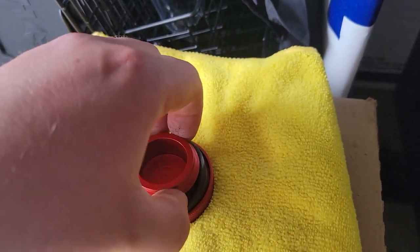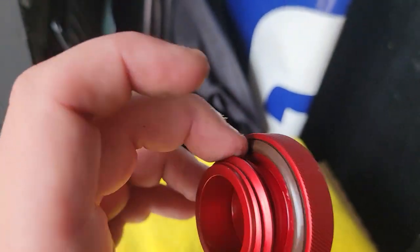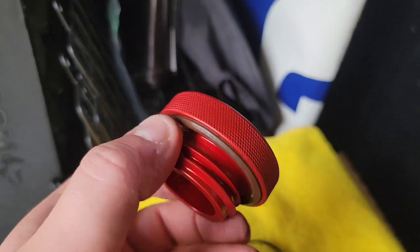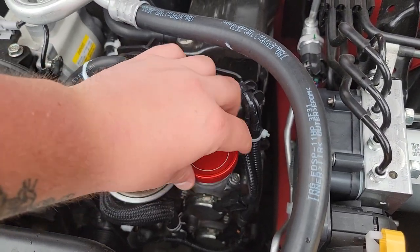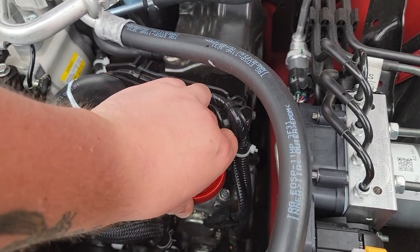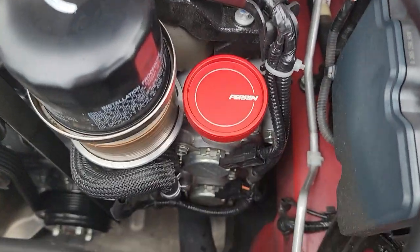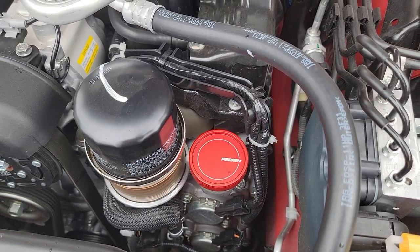Just push it down to install it. Now that the o-ring is on, go ahead and throw it in the car. When you put it on, just tighten it down. Then it should look just like that — super easy install.